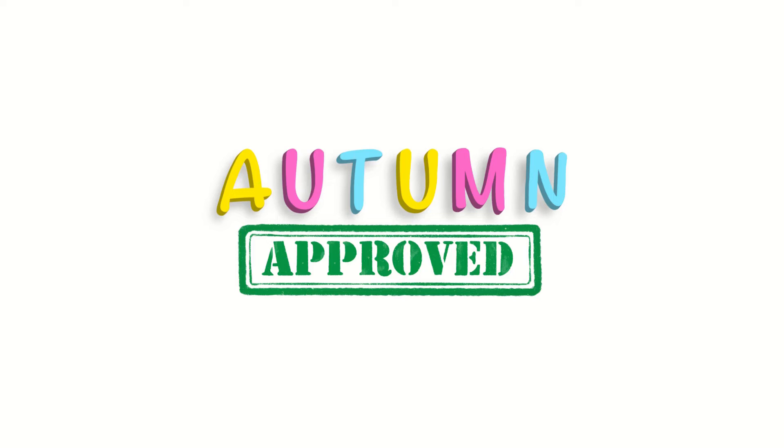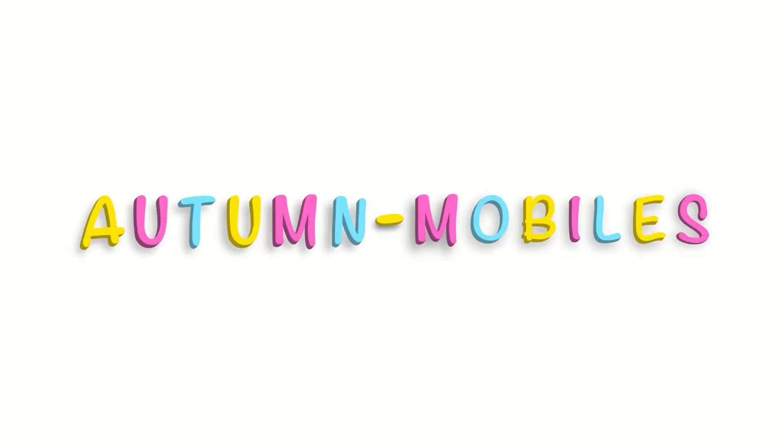Welcome to Autumn Approved, a channel where we review all things that make parenting easier and also to see if my daughter Autumn approves.